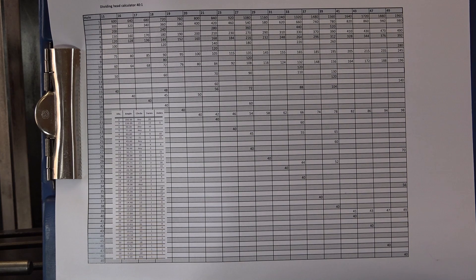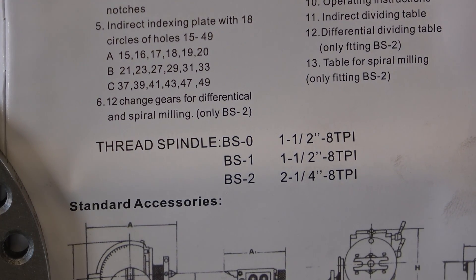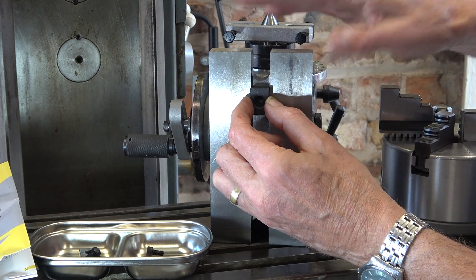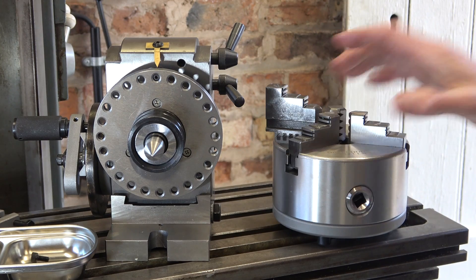Although the handbook doesn't contain all this information, it's readily available online once you know what circles you've got on the three plates. The manual tells you what holes are in which plate, and also that the spindle nose is threaded 1½ by 8 TPI - this is available as a PDF from the product webpage. I've also worked out that these hold-down blocks screw into the base to tram the head on the milling table. The outside jaws are nicely ground.